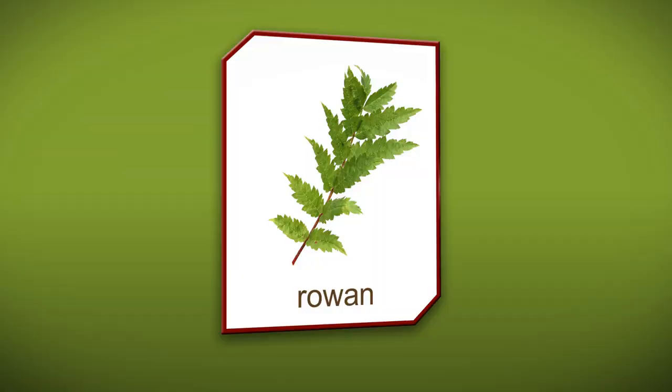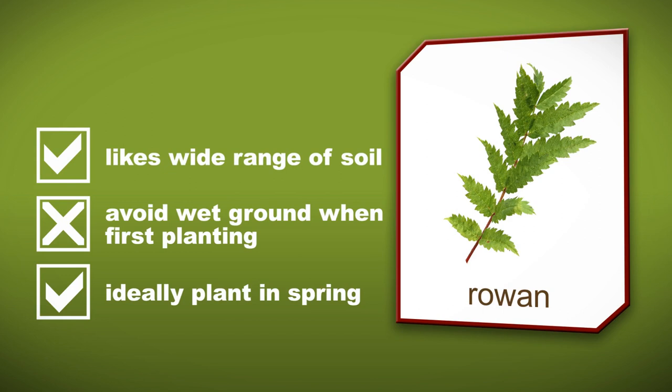Rowan can be grown in a wide range of soils. Make sure that it doesn't get too wet when it's first planted, so ideally plant it in late spring to ensure that it gets its roots out before the wet winter.